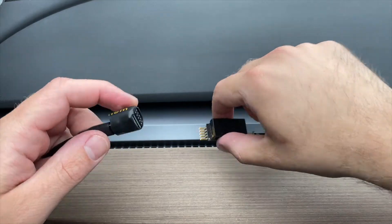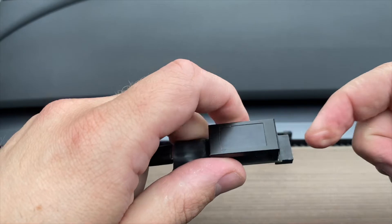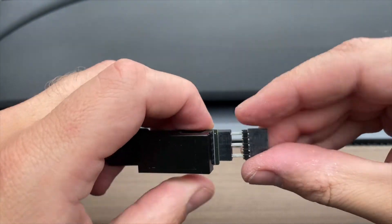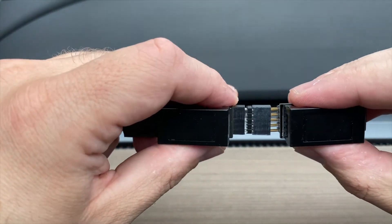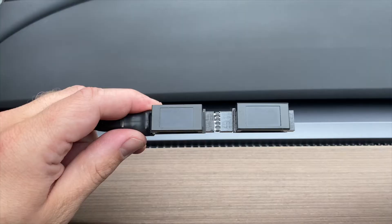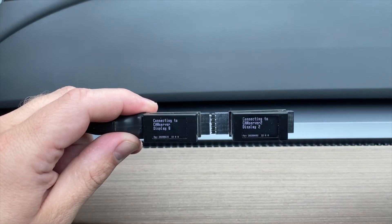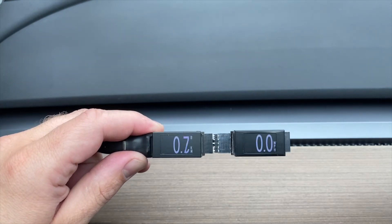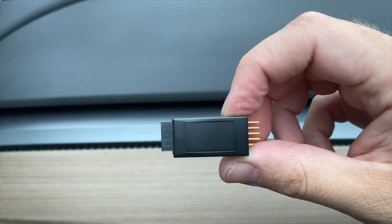Now let's talk about multiple displays. You can plug them in individually, but if you're plugging them together to each other, you have to use this little adapter. Plug in power and they'll both boot up and you'll see that they show different data. The server is configured to send them different data.